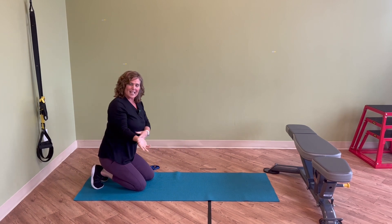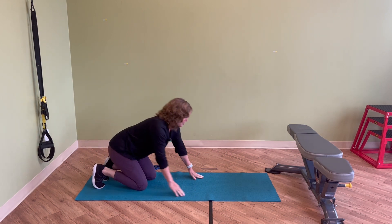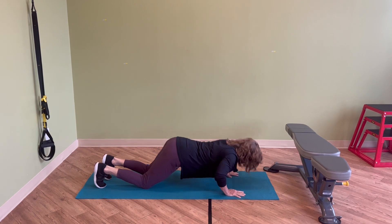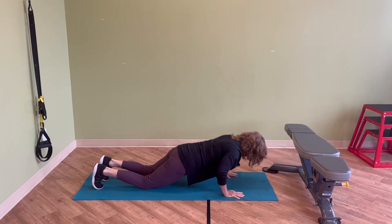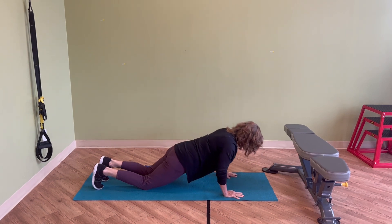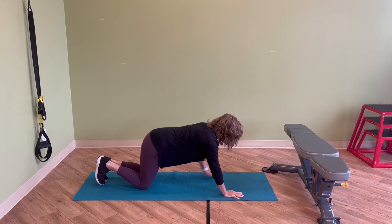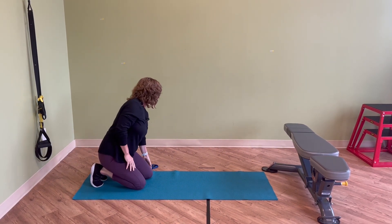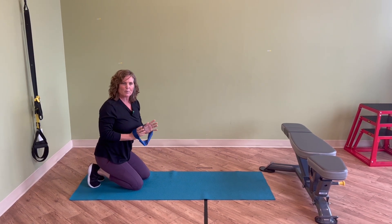When you find that's pretty easy, you're going to do that without the TheraBand and do your push-ups from your knees. You're not keeping your bum out — you're coming so that you're one long straight line and lowering your chest down to the ground. When that gets easier and you can do 15 to 20 of them without a problem, then you're going to take your TheraBand back again.